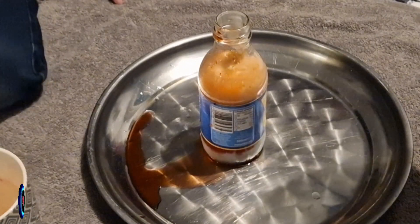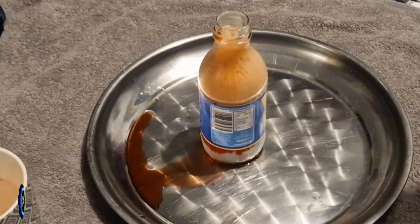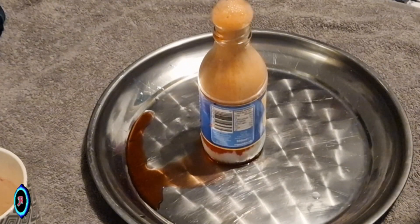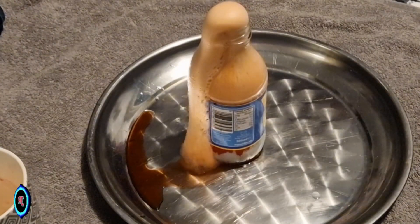Step 1: Create a base for your volcano using cardboard or a plastic bottle. Shape it into a cone or volcano form. Step 2: Use modeling clay or play-doh to cover the base, creating the volcano shape.